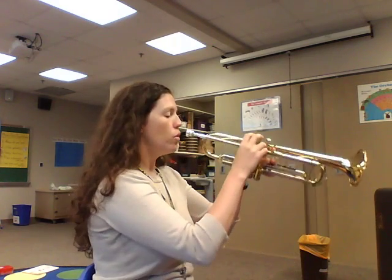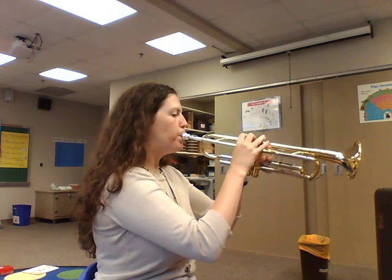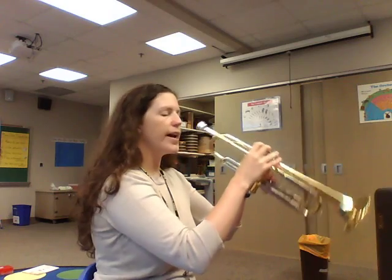Alright, I'm going to play it again. I hope you're humming along to that one. Let's play it with me. I'm going to hold it for four counts, so just play along. One, two, ready.